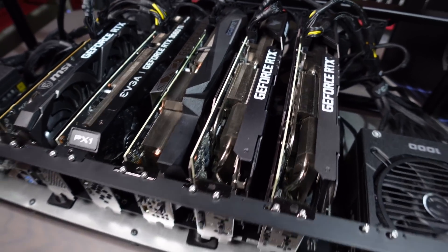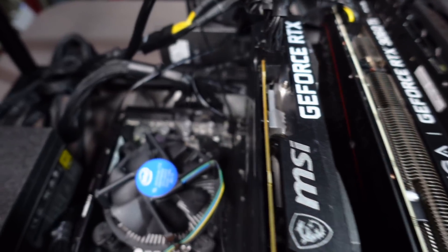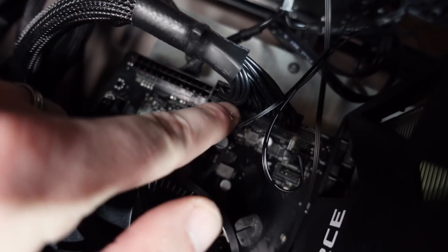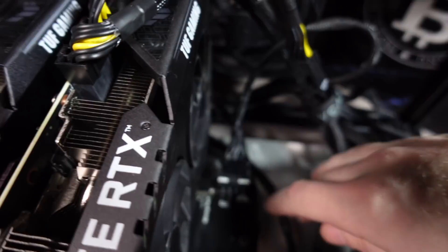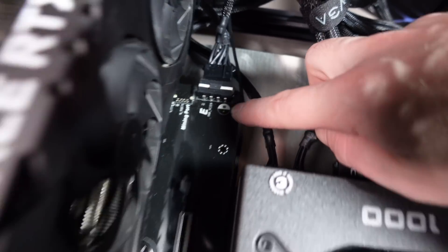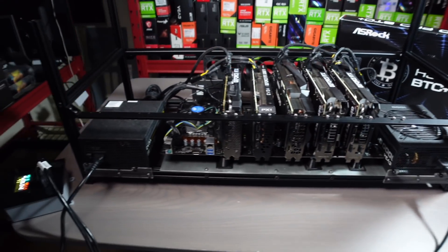Typically a riserless motherboard like this will go in a server case and everything will be powered by PCIe off of some big server power supplies or ASIC power supplies. But this board is very much designed for ATX power supplies — it's got three spots for ATX power supplies. The other confusing thing is that four of the PCIe slots are powered by Molex, whereas in a traditional riserless mining motherboard those would all be powered by PCIe. I still don't know who this board is designed for, but I'll show you what I came up with to make it work in my setup.